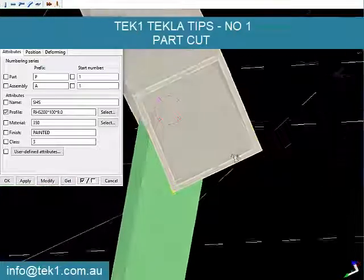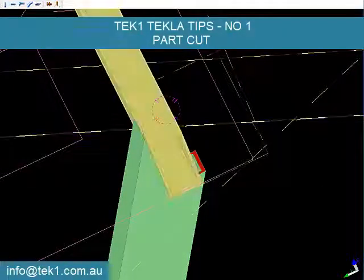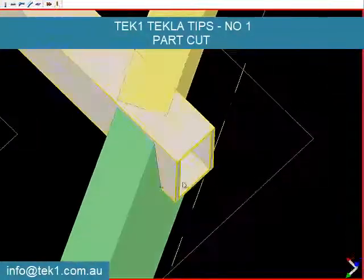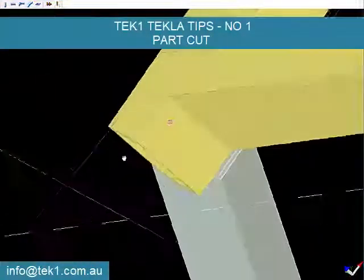Change the profile back, and here is the cut. I should have moved that in a little bit before cutting, which I will do now.